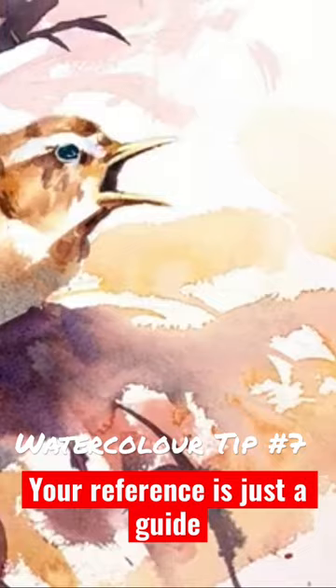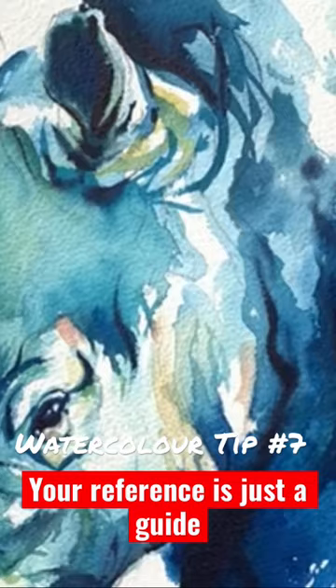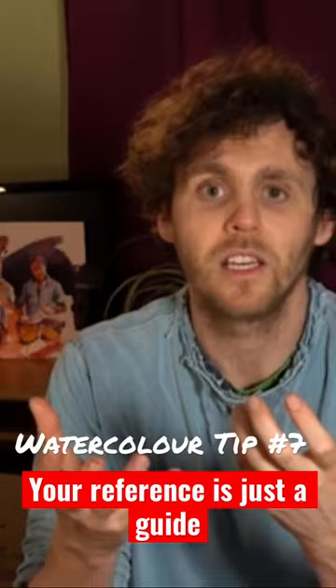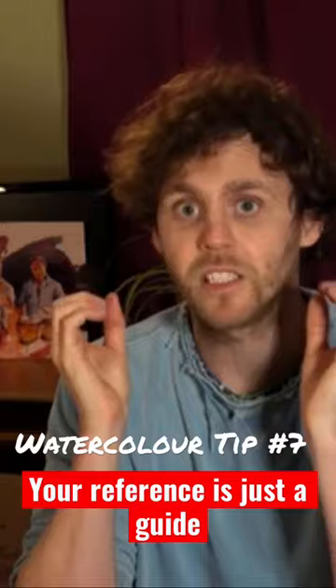We don't have to slavishly and perfectly represent the colors in our subject to make a good painting. In fact, don't feel you have to perfectly copy your subject. Decide what it is about your subject that really inspires you and then focus your attention on capturing that. Don't be afraid to disregard and edit out information that doesn't support your vision.